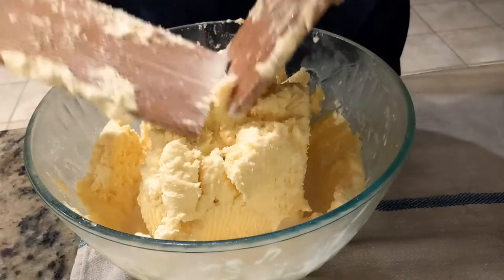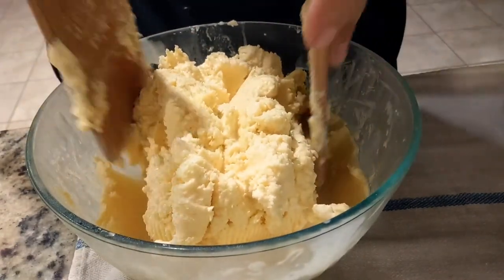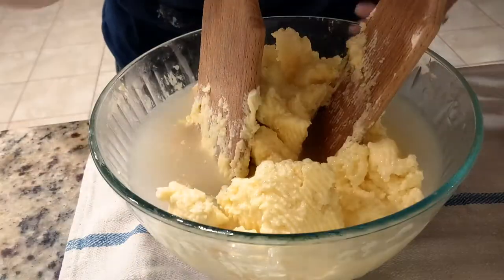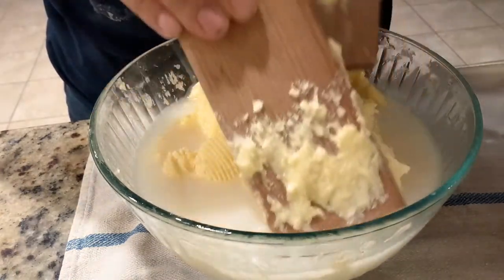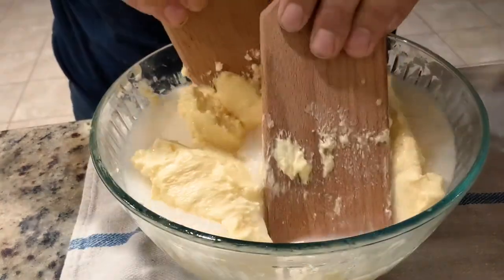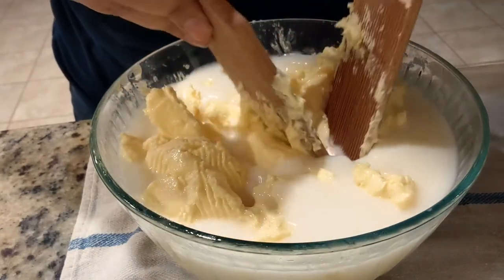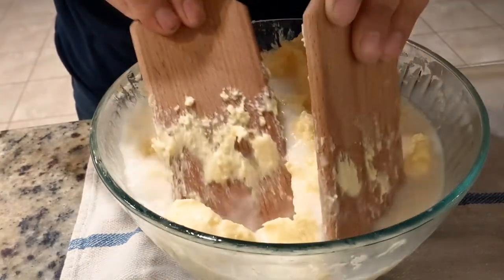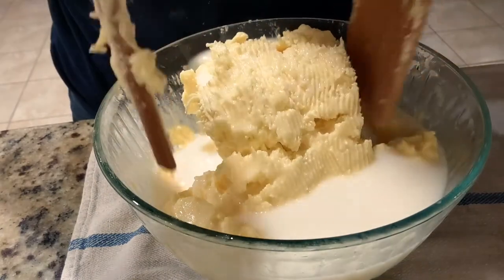Continue smashing under the water until you have no more buttermilk coming out, and the butter should become more and more golden as you remove more buttermilk. You can see how milky the water is — there's lots of buttermilk hidden in here. Then flush it again to rinse the butter and fill with more water. The little ridges in the paddles help draw the buttermilk out.